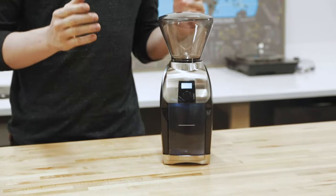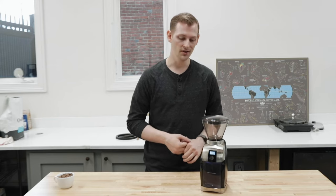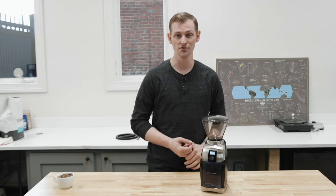Hey folks, it's Steve with Prima Coffee. Today we're taking a look at Baratza's Virtuoso Plus coffee grinder. It is a replacement for the long-loved and time-tested Virtuoso, so it's got some really nice updates that it brings to the table, plus a lot of the same features that we already love.